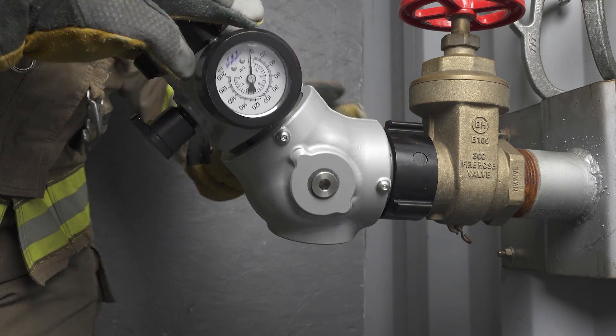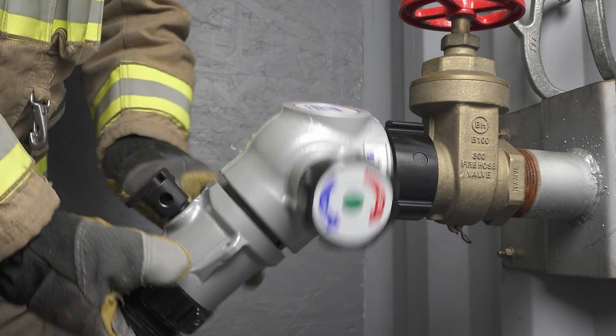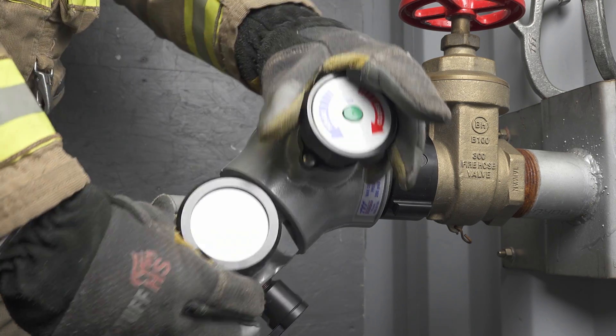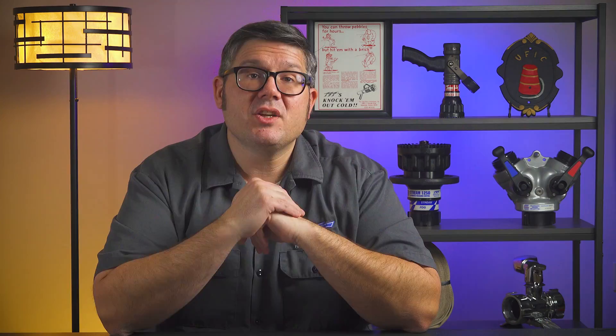The integrated elbow and inline pressure gauge allows 360-degree rotation for easy installation, and the inline pressure gauge gives you an easy-to-read pressure to ensure you have what you need for your firefighting operations.